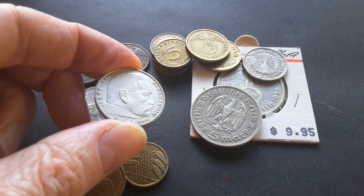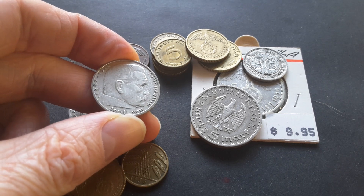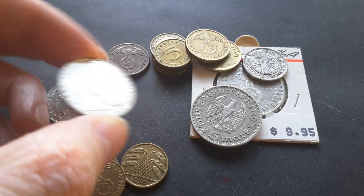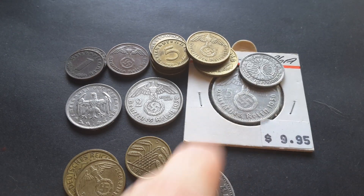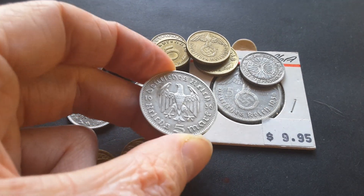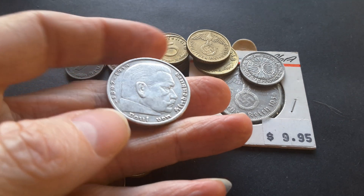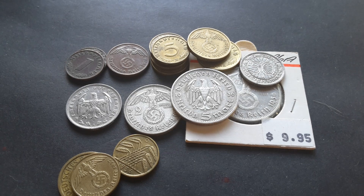On the 2 Reichsmark coin we have the date and the German eagle with the swastika, and on the obverse we have Paul von Hindenburg with his dates of birth and death — 1847 to 1934. He was actually a general in the First World War. This is the same design as the 5 Reichsmarks here, but I don't want to take it out of the case. The 1936-dated coin is a common year, and this one is also dated 1936 but has the Weimar eagle. Both the 2 and 5 Reichsmarks are silver.